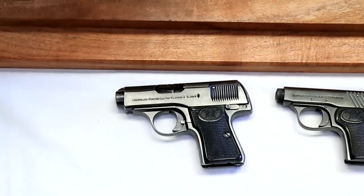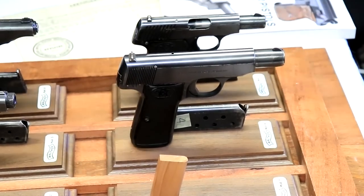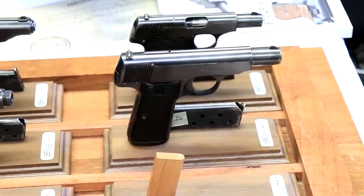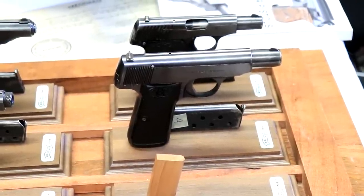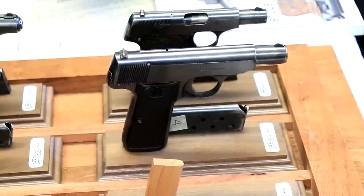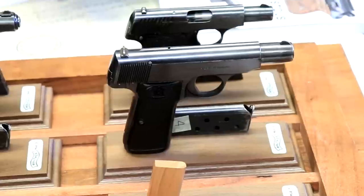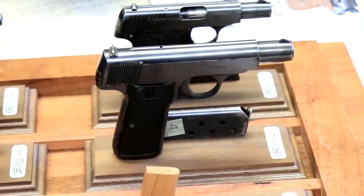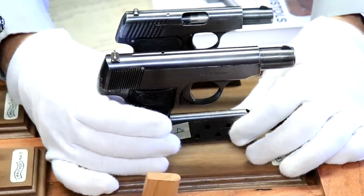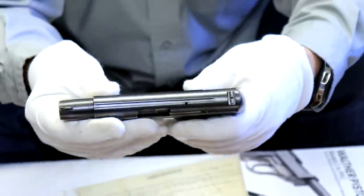Now let's talk about the Model 4. Most of you would recognize this — it's one gun we have pretty regularly on our website. Some of these were made for export. They made 350,000. It was actually the first model to become really popular and put Walther on the map — people began to hear about these small caliber, blowback, semi-automatic weapons and the quality of the workmanship. The Model 4 was the first to get widespread popularity.